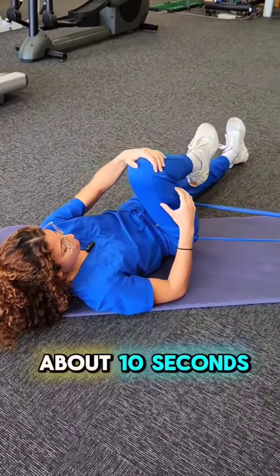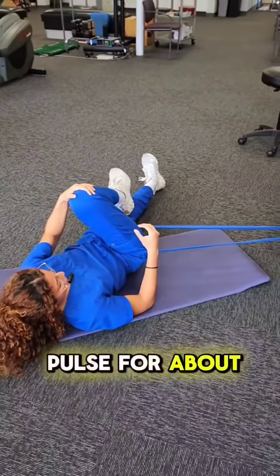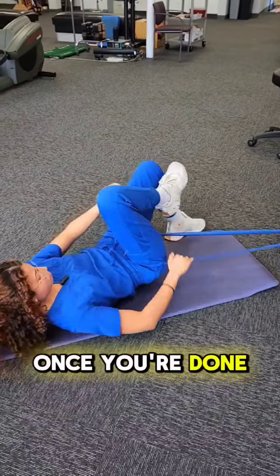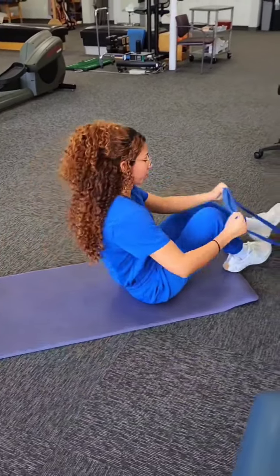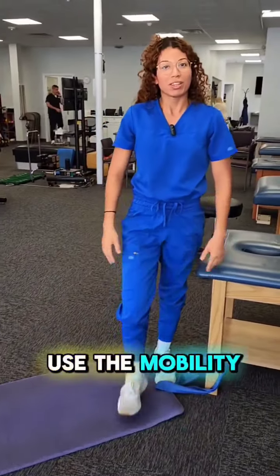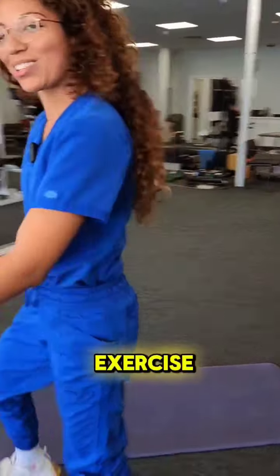You can hold for about 10 seconds, or you can pulse for about 10 times. Once you're done, you'll come out of the band. You want to use the mobility that you just gained and follow it up with an exercise.